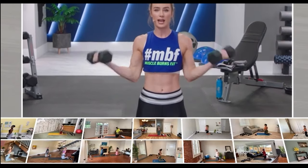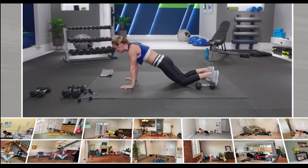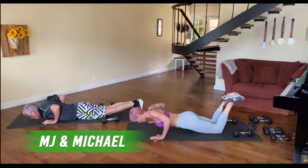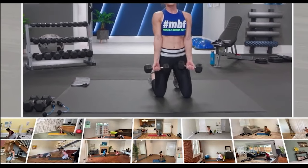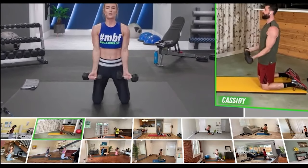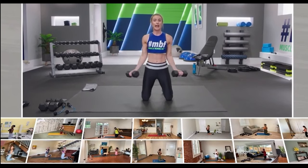One more set — stay with me. Dropping into the mod is perfectly fine. I want you to do as many reps as you can and then modify so we can keep the tension on those muscles. That control is everything — stay on that beat. W curls, palms facing forward. Loving the form I'm seeing. We want to challenge those muscle fibers — the more they work, we're actually breaking down muscle when we're working out. It's during rest, getting that good nutrition in, that we're actually building up stronger.